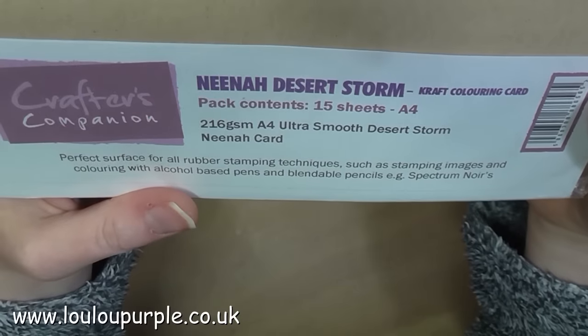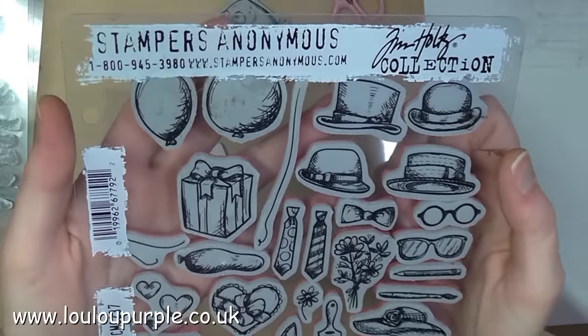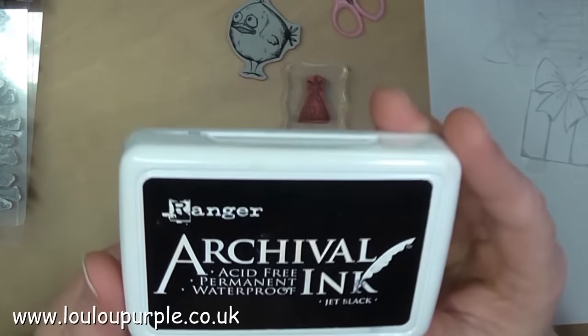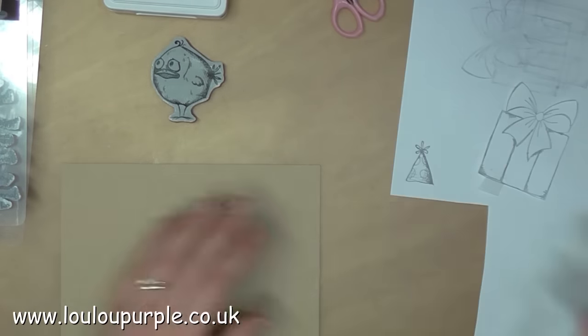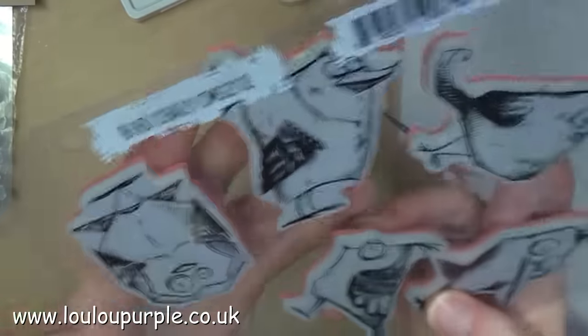First of all I'm going to use my Nima Desert Storm card, and I'm going to use the Tim Holtz Stamps Crazy Things with my black archival ink. I am also going to use the Tim Holtz Bird Crazy stamps.